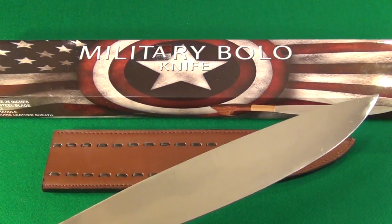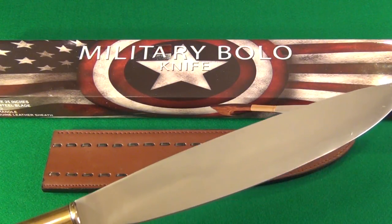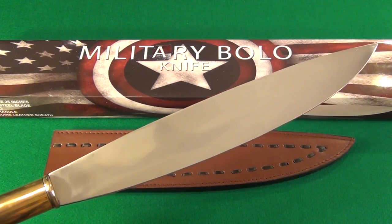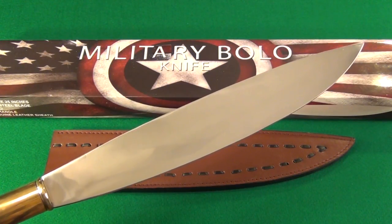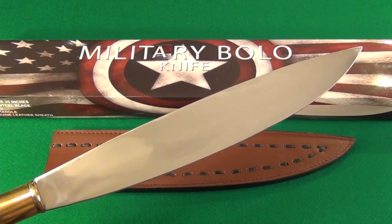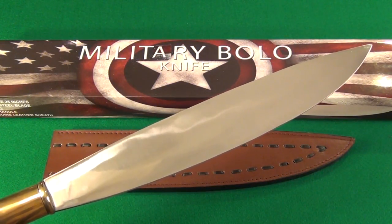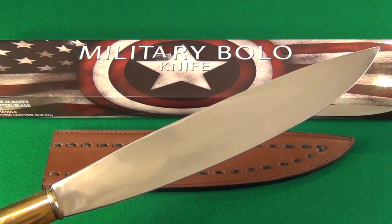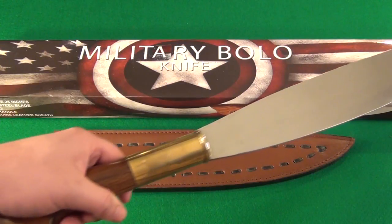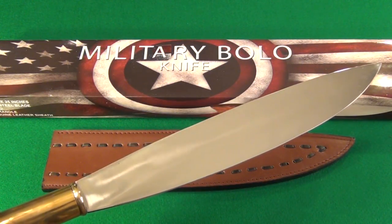You see the box that it comes in — kind of a Captain America logo, pretty cool. I have a strong interest in collecting barongs, being a traditional Filipino tool and weapon, I like them quite a bit. This is the best quality one I could find for such an affordable price. I have folding knives that cost more than this whole thing.